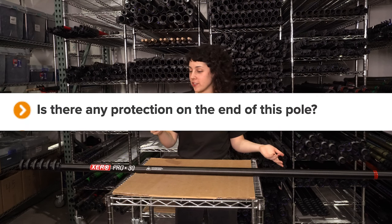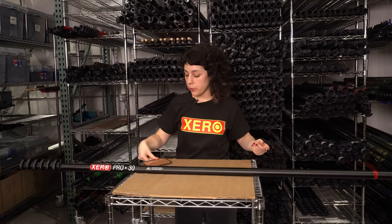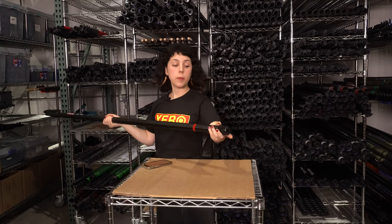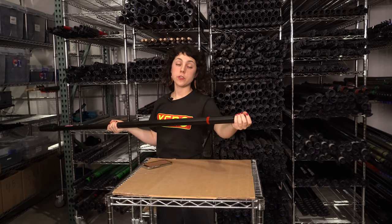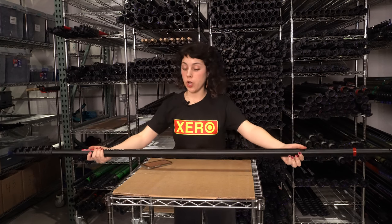Is there any protection on the end of this pole? Absolutely! We want to make sure that you guys are protecting your equipment as much as possible. There is a rubber end cap on the end of all of these poles, which will protect it from scrapes, scratches, and any other damages that might happen when you're on the job.